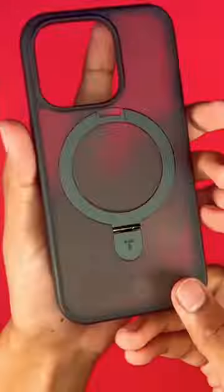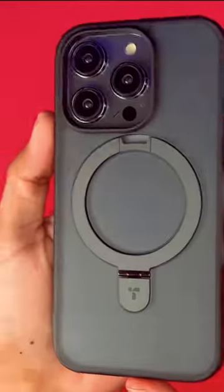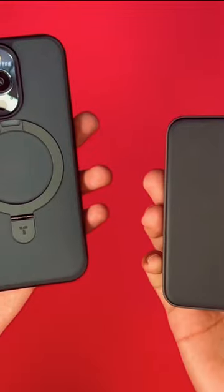We also have the iPhone 14 Pro with the MagSafe ring kickstand, all in one — it's really, really cool. It's matte black as well, so you can easily use your MagSafe accessories, wallet, everything like that. The magnet on it is fair and the protection on it is pretty good.